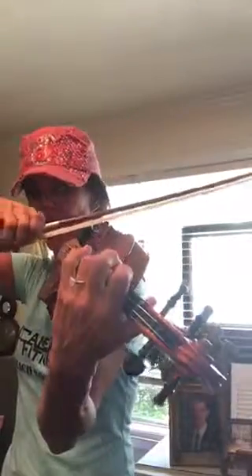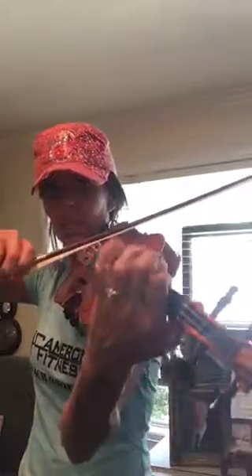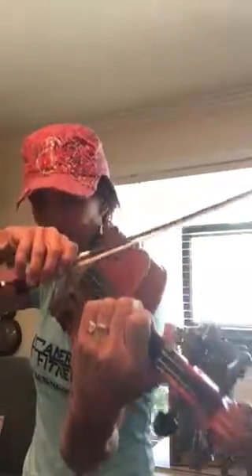In the next measure, you're going to catch the up bow C sharp. The trill starts on a C sharp, and then we're off to 16th notes.